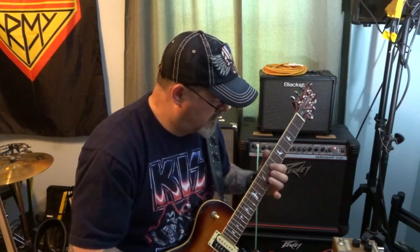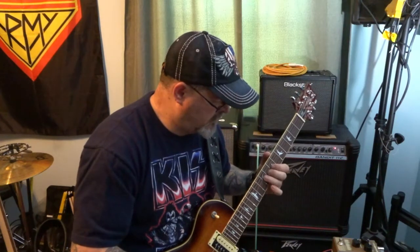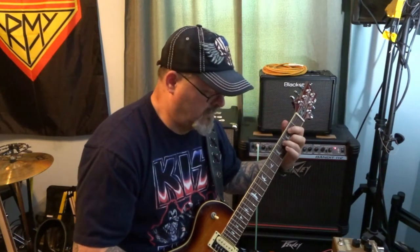That's kind of a little bit better. Maybe we'll dial it down just a little bit more. Let's turn the time up just a little bit, and let's take the mix down to about 10. That sounds a lot better.